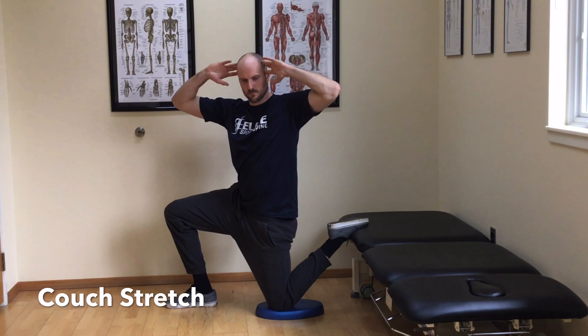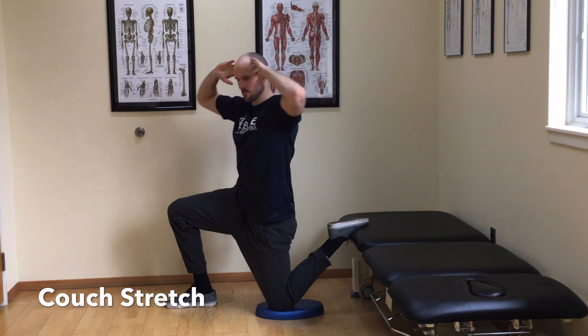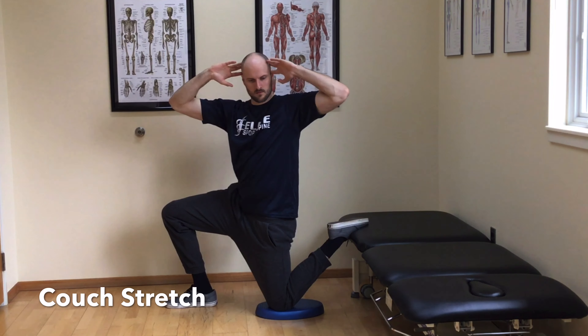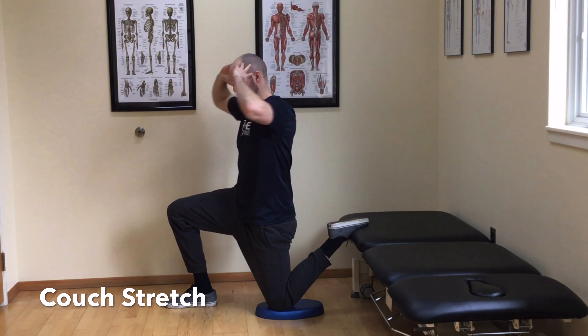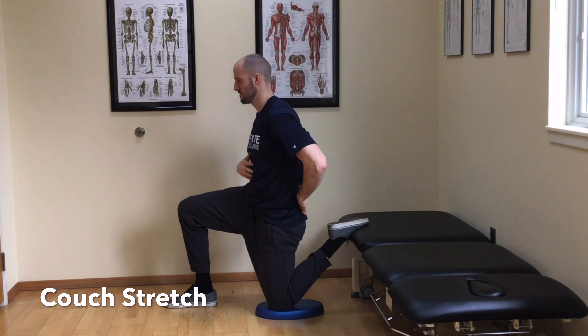You can perform this while rotating your upper body each direction or bending to the side in the opposite direction you are stretching. Perform this exercise for the prescribed amount of repetitions.